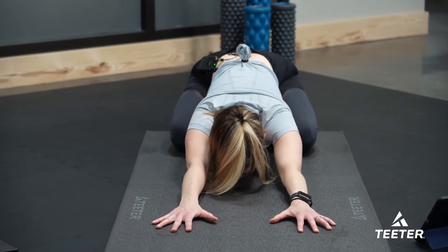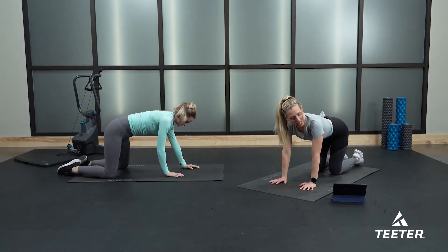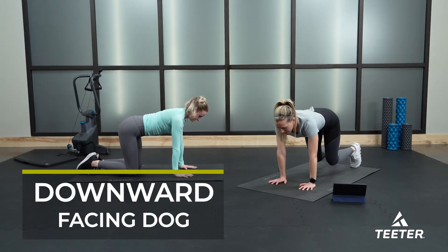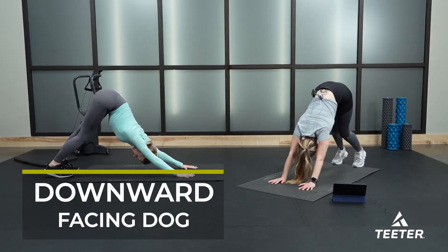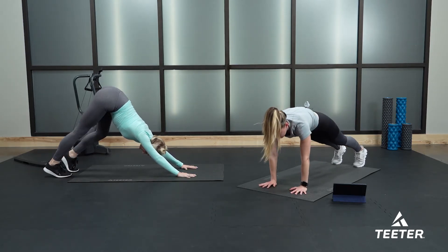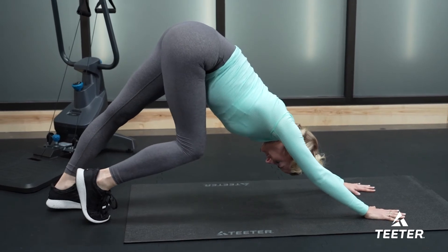From here, meet me back in that all-fours tabletop position whenever you're ready. Press ourselves back up into downward facing dog — toes tuck under, hips come up, pike your hips up to the ceiling, and again pedal out your feet. You might need to make a little more room for yourself. The perfect way to find your down dog is to start in that plank position and then push your hips up to the sky.